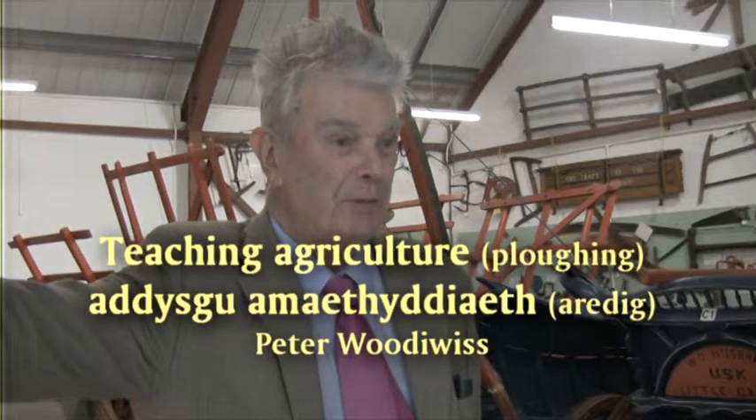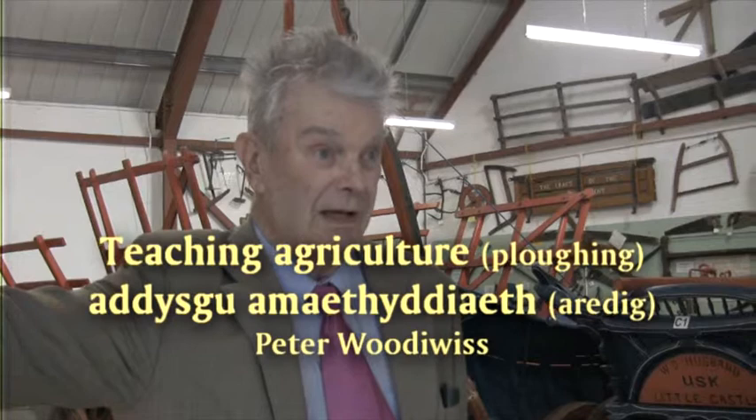I am Peter Woodewis and I was born at Ross, and I've lived in one, two, three, four, five, six, seven counties in this country.